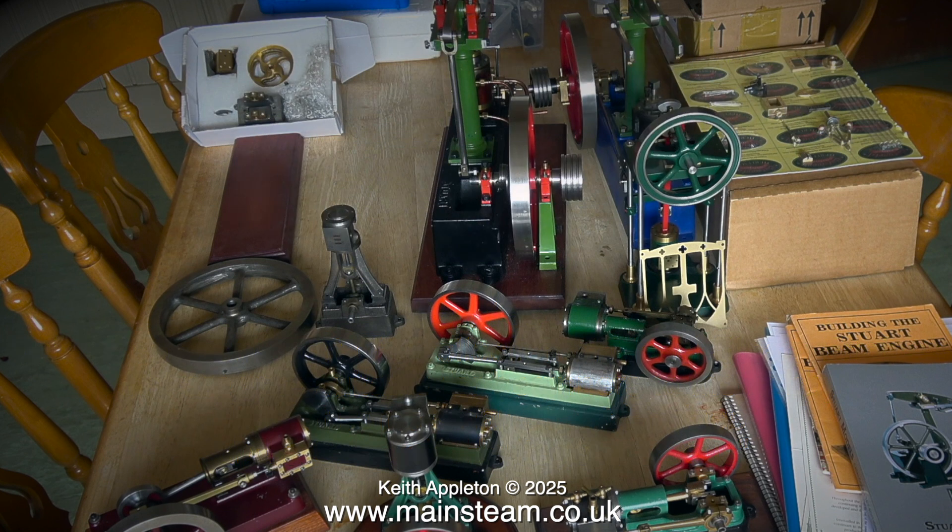If you want to build your own steam engine as a beginner, I cannot recommend the smaller Stuart engines. In my opinion, building a Stuart Victoria steam engine is a better idea because it's bigger and most of the parts are not too fiddly to machine. Over the next few episodes of this series I'll go through quite a lot of engines which are very good to build and work on and play with.